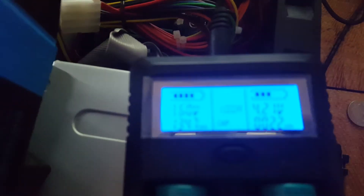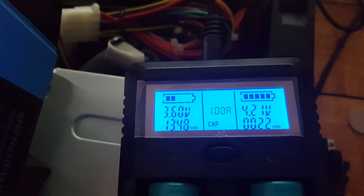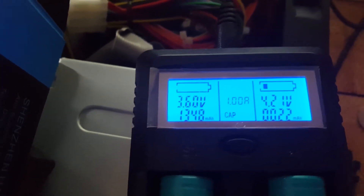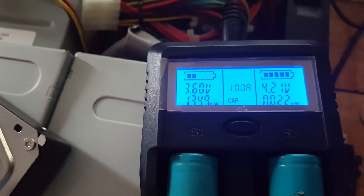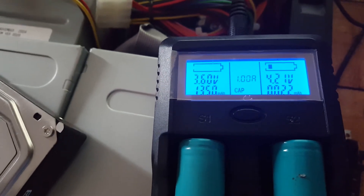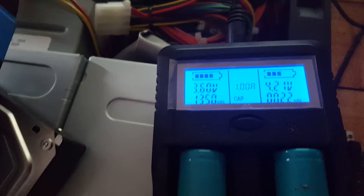I've got one of each in here at the moment. The one on the right is charging until it gets to 4.22. The one on the left is discharging. In discharge mode, it stops at 2.7 volts, which is what I've been doing.